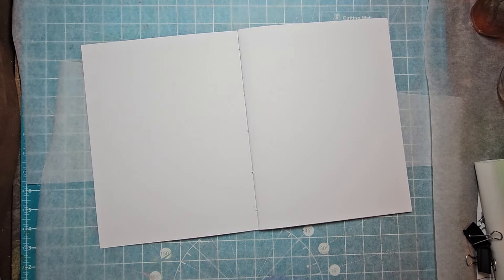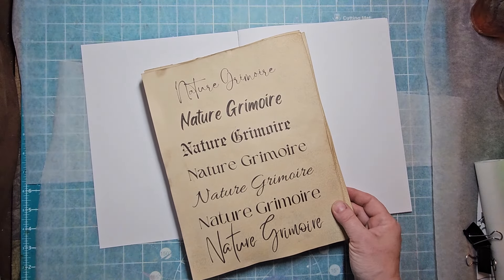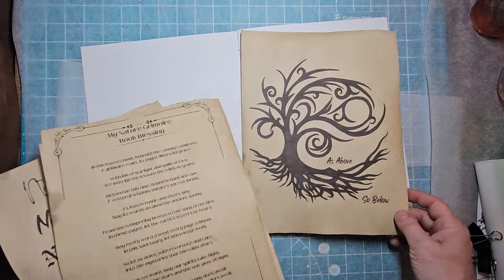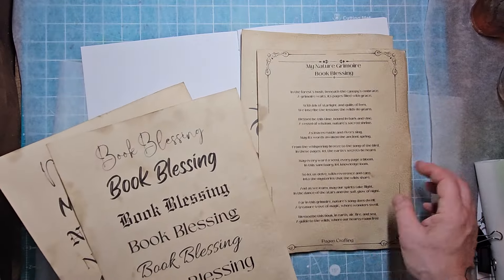Warming up the grimoire — feeling what I'm going to put in, thinking about it, laying down some energy. What do you do when you first start your grimoire? Do you smudge? Do you throw in some energy? Do you spray in some moon water?